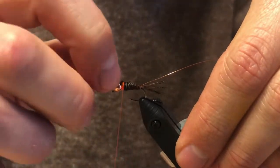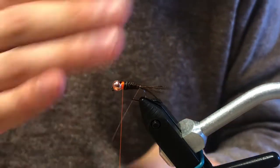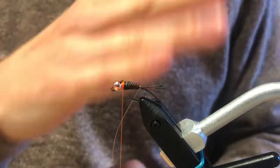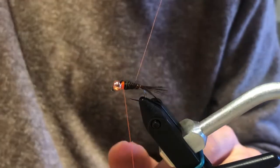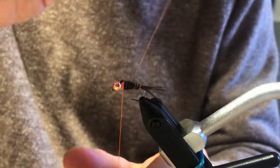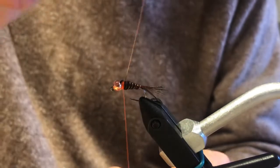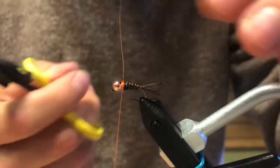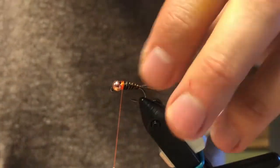Once up at the bead, do a couple of thread wraps behind the feather and a couple in front to lock it in, then trim. Leave a little gap there for the dubbing. Now for the wire ribbing — angle your wraps back toward the rear of the fly so the pheasant tail and wire are crossed. This ribbing is very important: trout have tiny but super sharp teeth, and without that ribbing the pheasant tail will fall apart guaranteed.